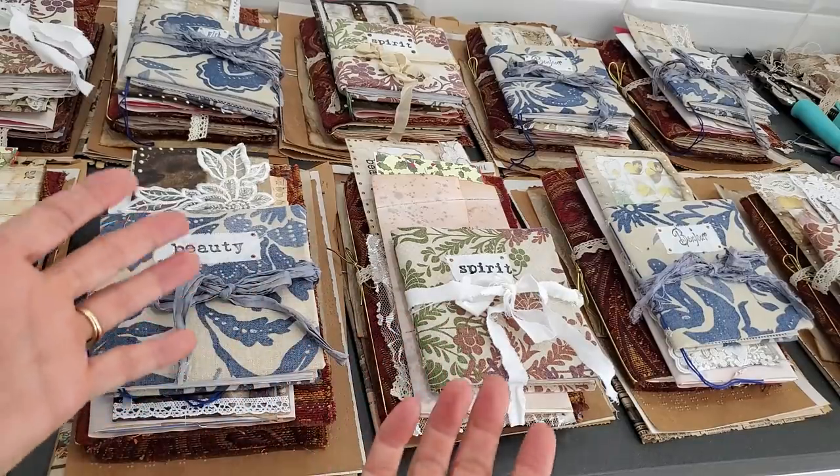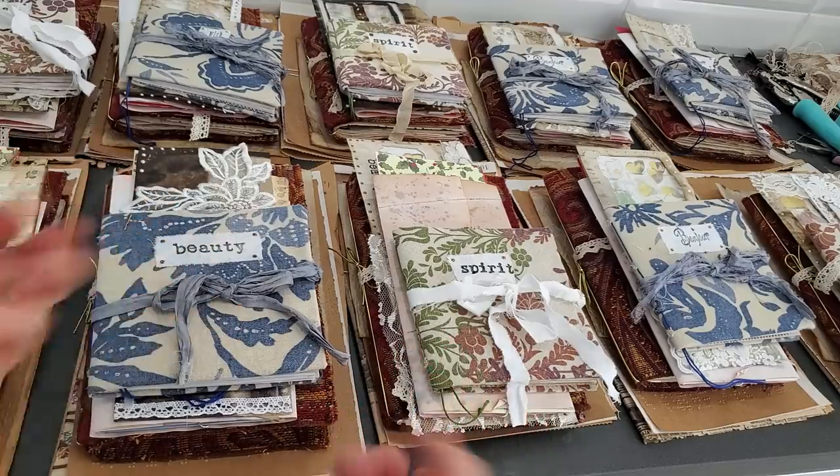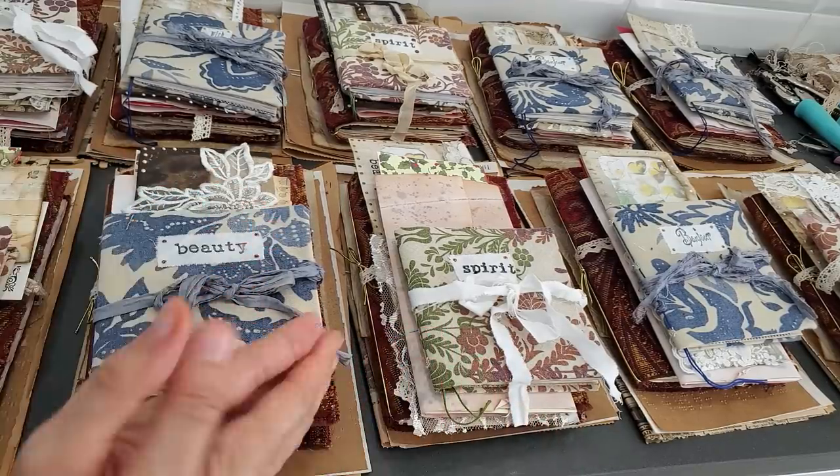Hi everybody, this is Pam at the Paper Outpost with another double journal gift bundle set ready to go. Unique items in this one and I thought I'd do a video to show you what is inside.